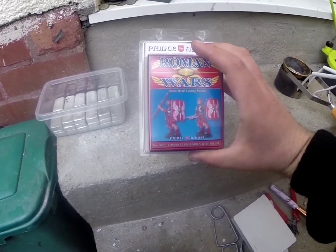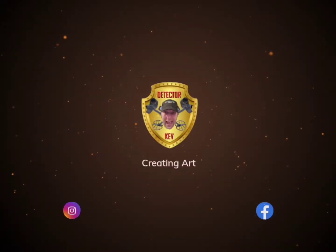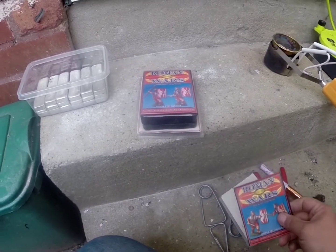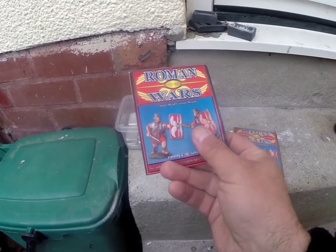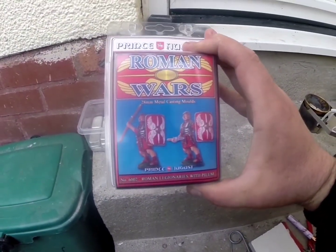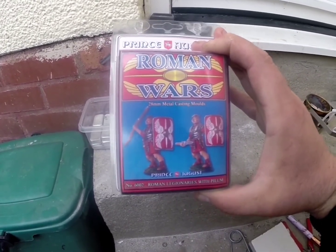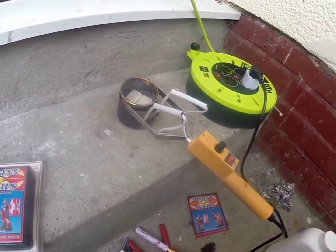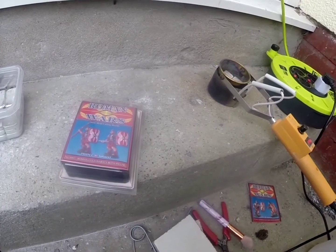I have another mould. Welcome back. So yesterday I did these guys — the two Roman Centurions holding swords. And today, looks like they're throwing the pilums, the light spears. So I've put some ingots in there, this is pewter, and it's all heating up nicely. So I'll get this mould prepared and I'll get back to you.